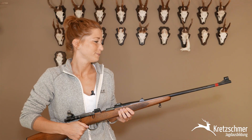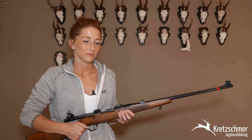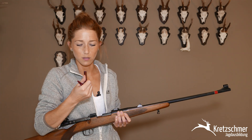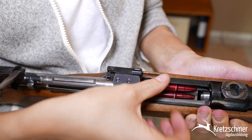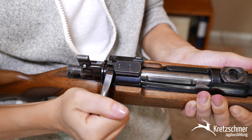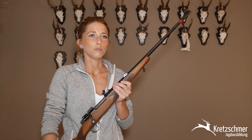Perfekt, vielen Dank. Dann will ich dich auch nicht lang auf die Folter spannen. Bitte lade die Waffe mit der dementsprechenden Munition. Wir wollen pirschen gehen. Dazu kontrolliere ich die Munition: 8x57. Schließe die Waffe, sichere sie und bin pirschbereit.